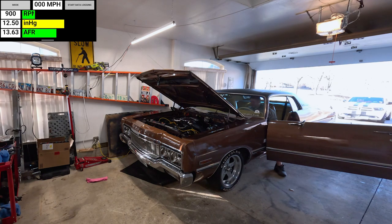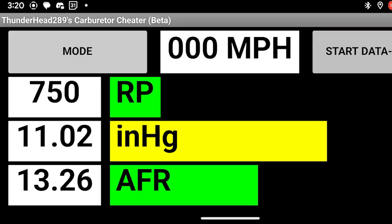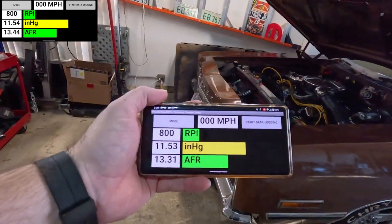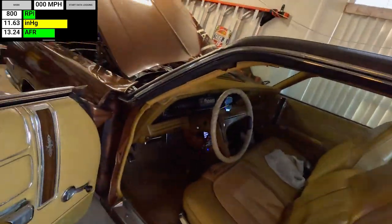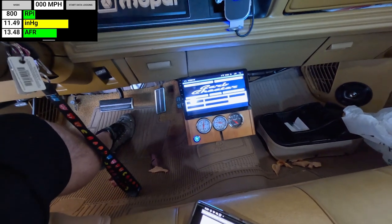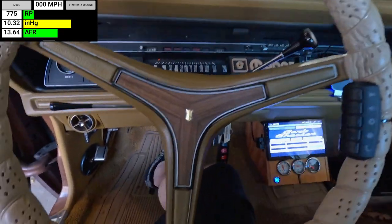Oh man, does that sound good. Let me grab the GoPro and show you a little bit of the inside. I'll match that up with the screen recording. I'm gonna back up a little more if I can get a little more light. Here's what she looks like inside. I usually have Carb Cheater running on my screen here, but it's easier to do a screen recording on my phone. I'm up to almost 180 engine temp, trans is just over 100 — getting a little bit warm. Now I'm down to about 50 psi oil pressure.